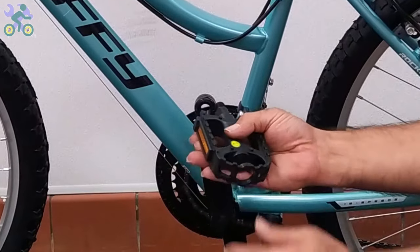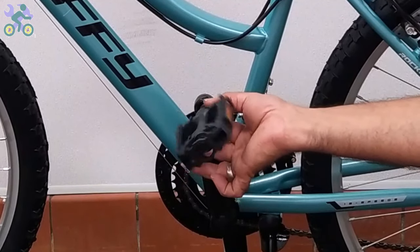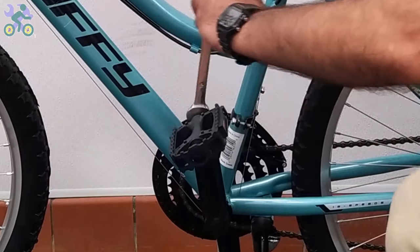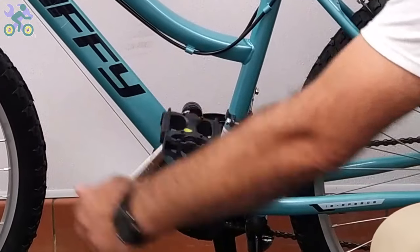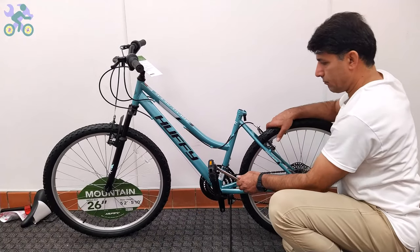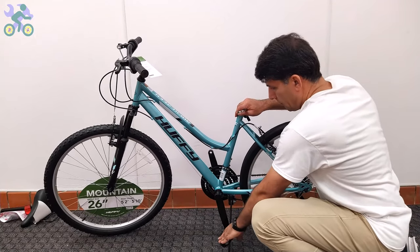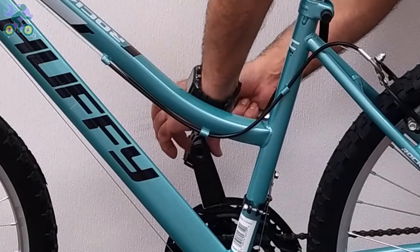Install the pedal by hand only, without touching the threads and without using tools. Be careful to install the pedal vertically on the crank arm to avoid damage to the pedal and crank threads. For the left side, turn it counter-clockwise — or the easy way, turn it toward the front of the bike.